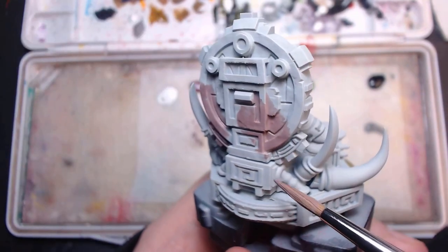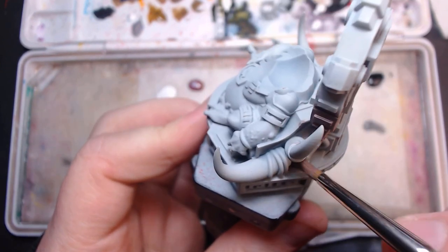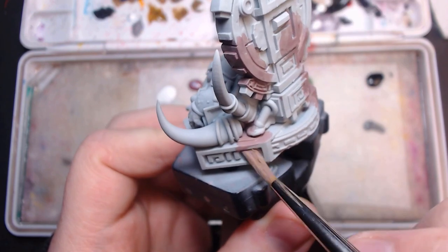Sometimes with these videos I print two of the models, just in case I get a bad print — at least one might be good. Usually I'll practice on the worst one. Not this time. This is a 'heck it, we'll do it live' moment. That said, it doesn't mean I go in without a plan.